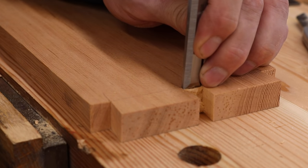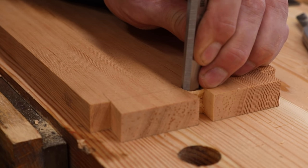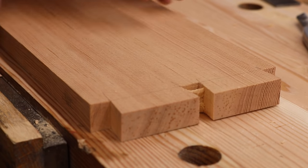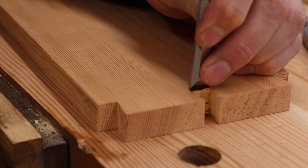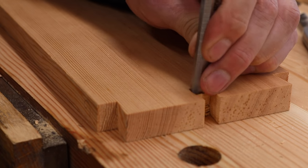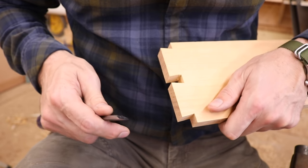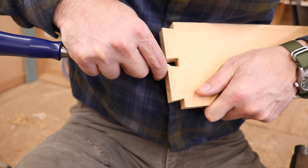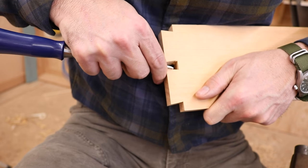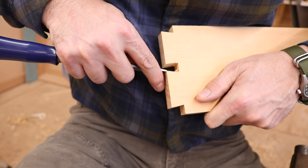I'll support this so the chisel doesn't go all the way through into the bench. It's really important that these shoulders are square. That looks good. So far so good — this is the easy part though. To clean up the center part, what works best for me is to just hold it and sit on my stool with the half-inch chisel and clean up those saw marks. You'll see your pencil line — get rid of that and smooth those faces.